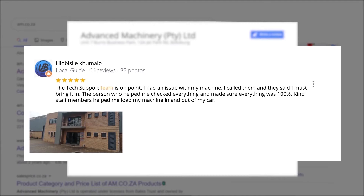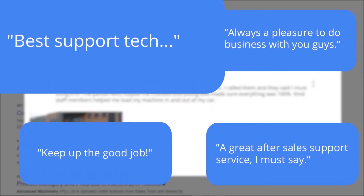The tech support team is on point. One customer had an issue with their machine, called in, and was told to bring it in. The person who helped them checked everything and made sure everything was one hundred percent. Kind staff members helped load the machine in and out of the car. This was just one of the many appreciative reviews we have received.